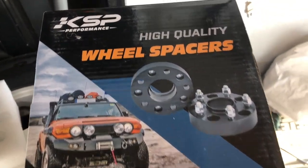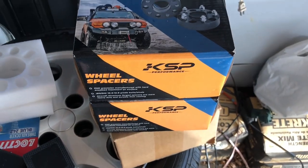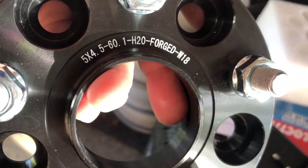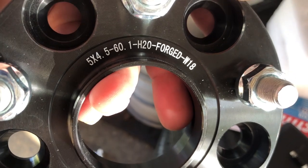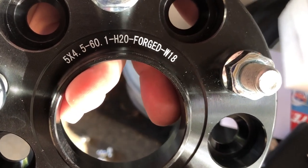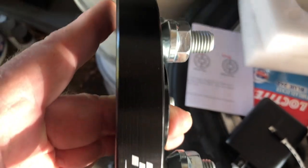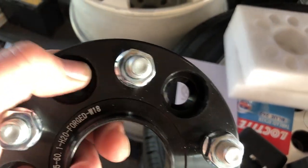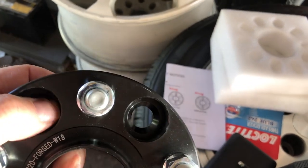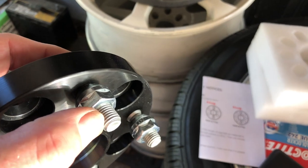So this is what I picked up — these are KSP wheel spacers. You can see right here it's a five by four and a half, which is equivalent to five by 114.3. H20 means it is a 20mm thickness. You can see the holes — this is where the OEM studs will come through, and then you use these lug nuts to tighten those down, and then the OEM or aftermarket lug nuts go onto these studs here.